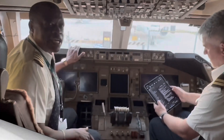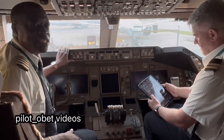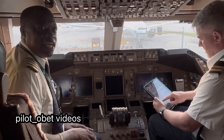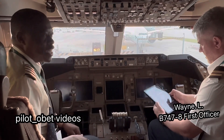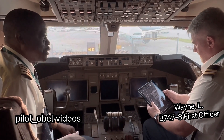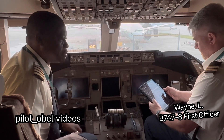So hi guys, we're on board the 747-8, and we came on board and there's no power so we've got to power it up. We're going to go through the procedure of powering up the aeroplane. It's dead at the moment — everything is all shut down. And Wayne here is going to go through what we call the supplementary procedures for electrical power up.